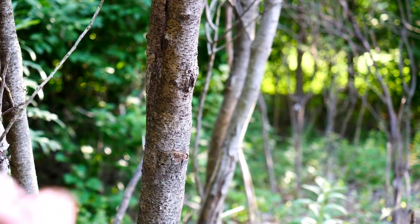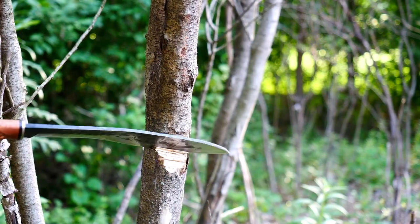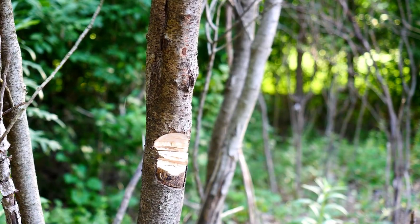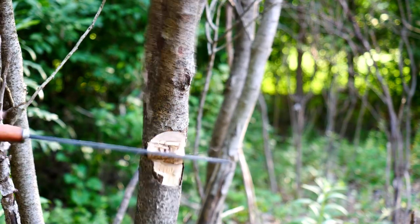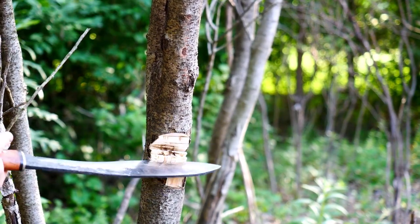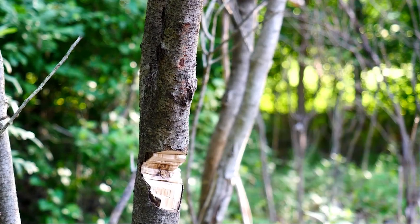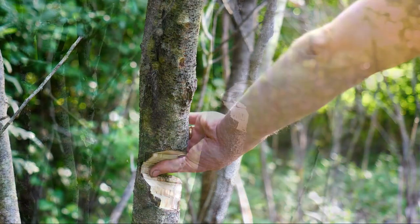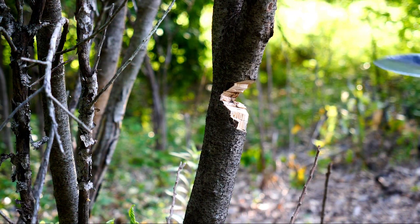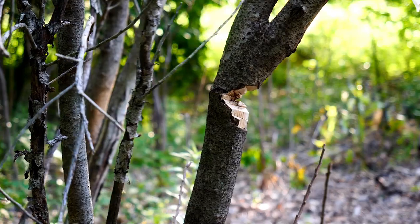Even though we got this to around 58 to 60 HRC according to my hardness files, the edge retention is very average. But in a chopper I think it'll probably do fine ultimately, but I can't say that I'm all that impressed with it. It just goes to show you there's more to making a good knife than having enough carbon to harden the steel — you end up wondering about grain size and carbides and other factors that affect abrasion resistance that you really can't account for with mystery steel.